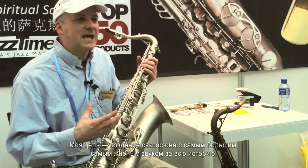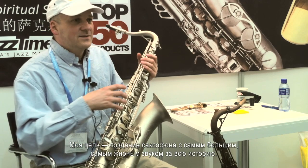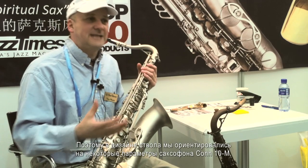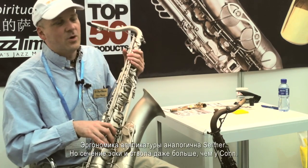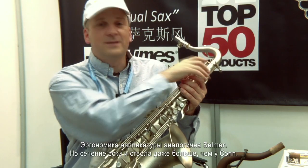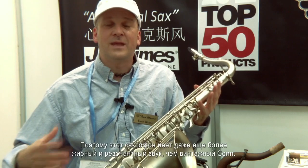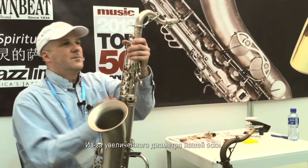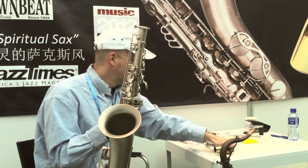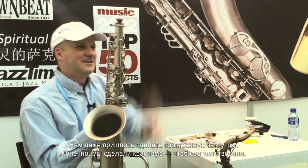I've studied vintage saxophones from the turn of the 1900s to present. My goal was to design the biggest, fattest sounding saxophone ever made. We designed some of the bore concepts around a Kahn, Tuberi, and 10M. All the key work is designed more like a Selmer, but our neck tenon and bore is even larger than a Kahn — so this saxophone has an even more resonant and bigger sound than even a vintage Kahn. Because of the large bore of our neck, we had to make a new end plug, and of course we made a beautiful one to fit in.